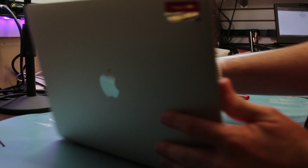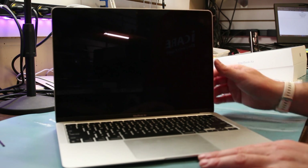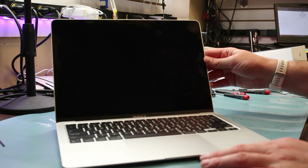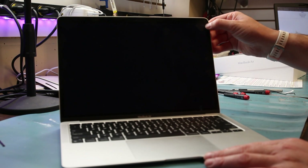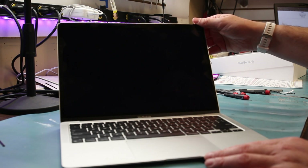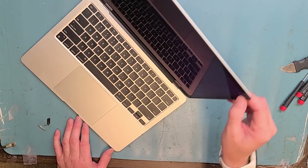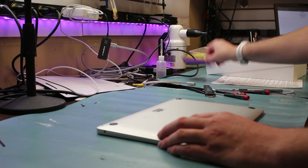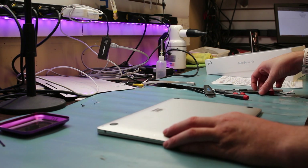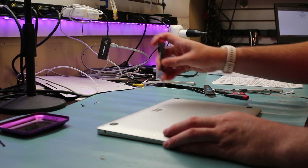We have a MacBook Air 2020 M1 chip and we're going to do a screen replacement for it. The screen is broken — it just turned on, it's not lighting up, there's actually a crack right up here in the corner. We will disconnect the battery, take off the screen, and do the whole repair. Just stay tuned. We'll grab our P4 screwdriver for the back.